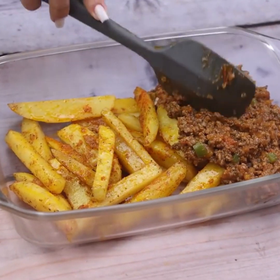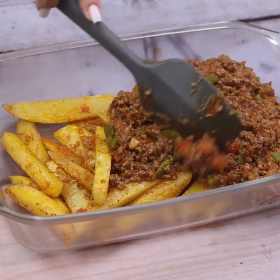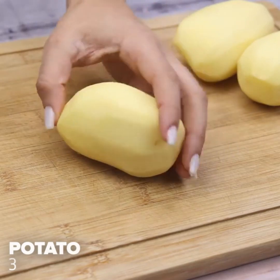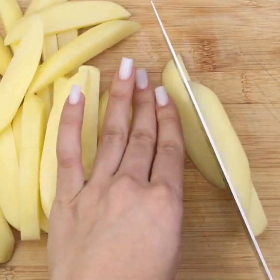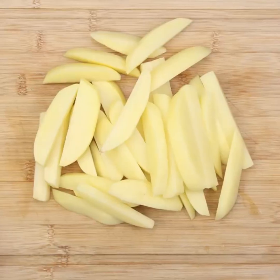Try this delicious potato and ground beef recipe next time. To start our recipe, I will cut three potatoes into thin slices.